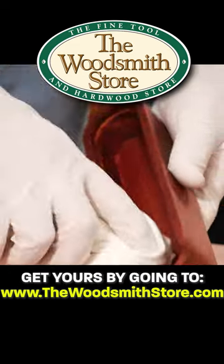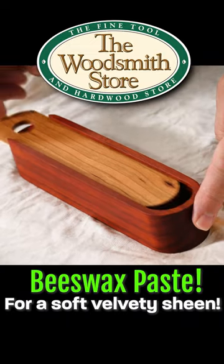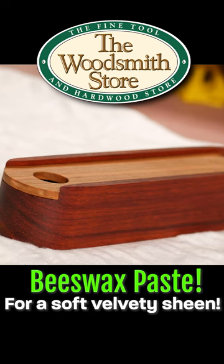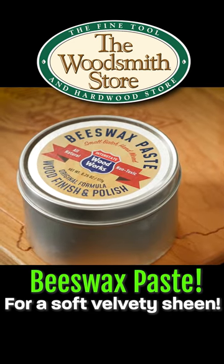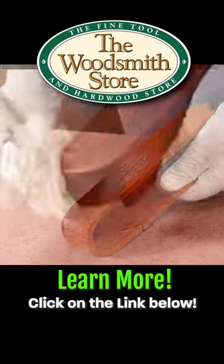It gives you a nice soft sheen because of the wax, versus just something that's just a pure mineral oil type of product. I think you answered my question, Sherry. I'm going to try out the beeswax paste. I hope you will too. Click on the link below and get yours today.